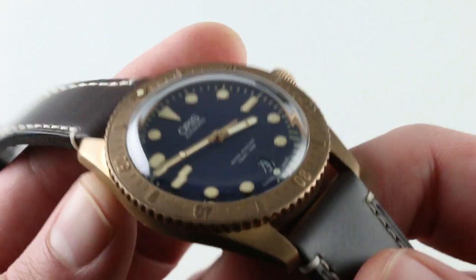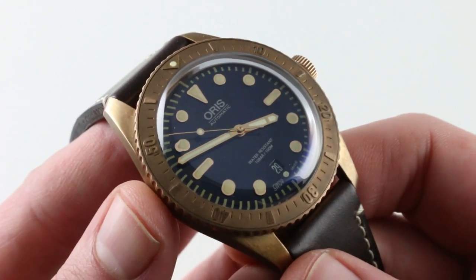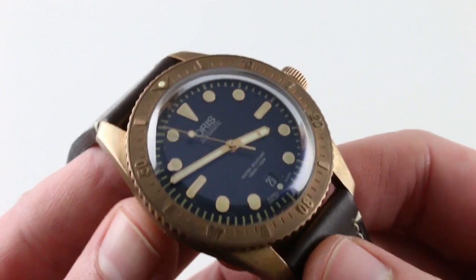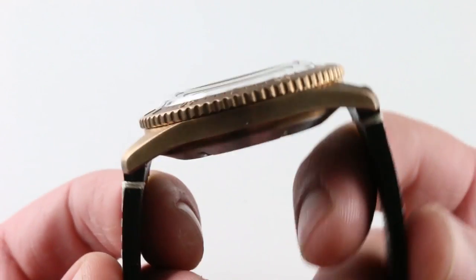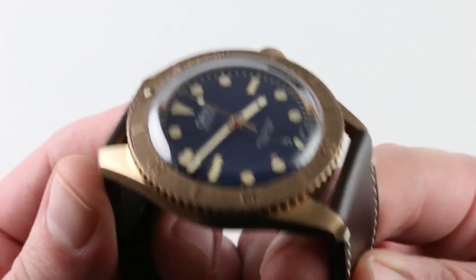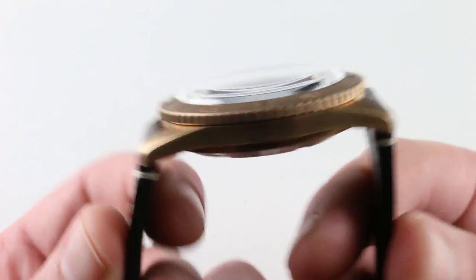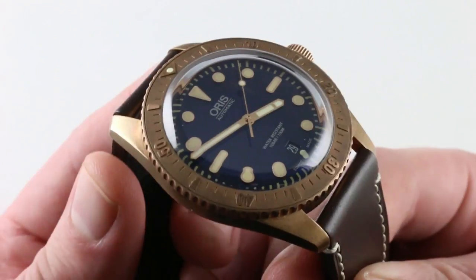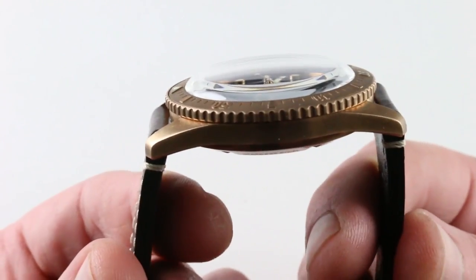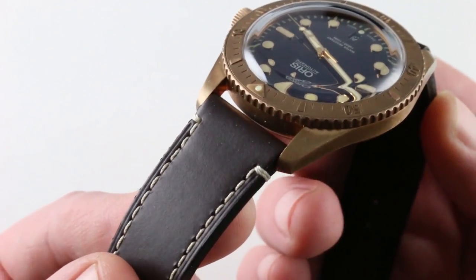It does have more heft to it than the steel models. I don't know if this is something I'm imagining or if bronze truly is a little bit heftier, but in the hand it seems a bit more solid, and I get the same impression when it's on the wrist. The watch has relatively short lugs, but not indecently so. Vintage inspired, it stays fairly true to its 1965 source material. Being 42 or 40 depending on the variant, Oris is able to extend the lugs without cropping them off too short, so the watch maintains its period aura without creating fit issues.